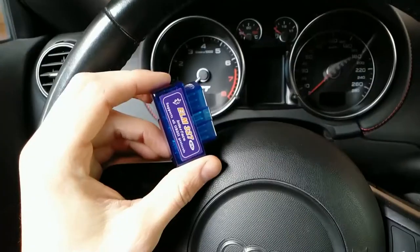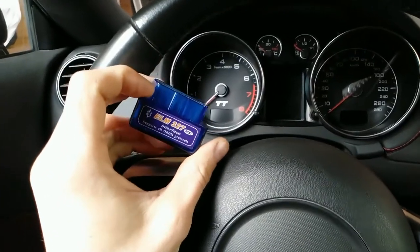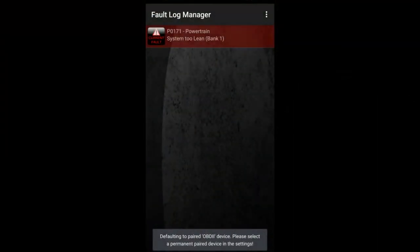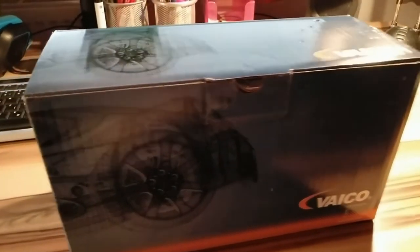What you want to do before anything is get yourself an OBD2 reader and check for the error codes in your engine. In my case, the error code showed powertrain error P0171 — system too lean — which essentially means there is too much air or too little fuel in the air-fuel mixture.